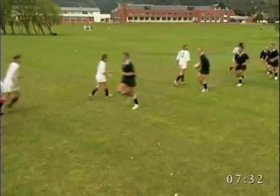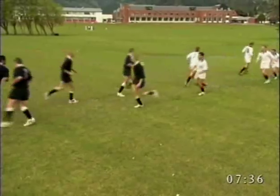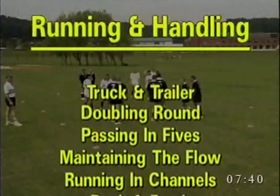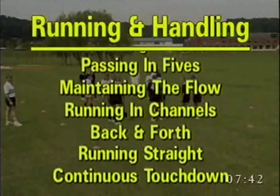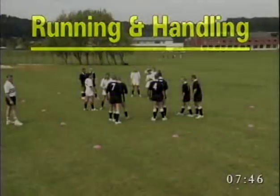Running and handling skills include: truck and trailer, doubling round, passing in fives, maintaining the flow, running in channels, back and forth running, straight and continuous touchdown.